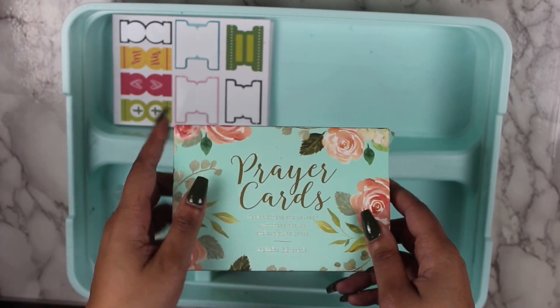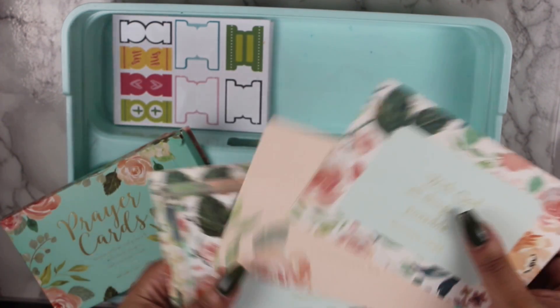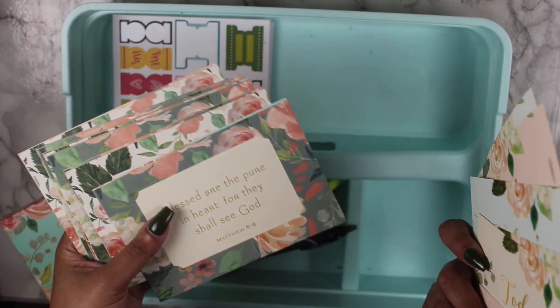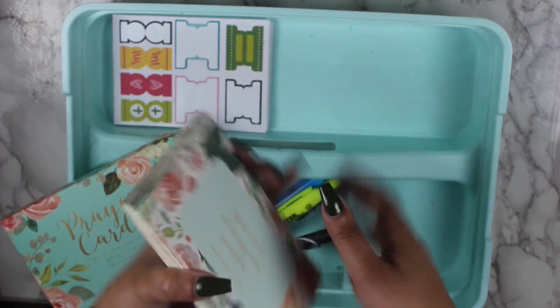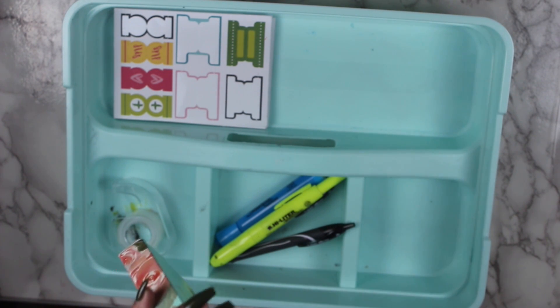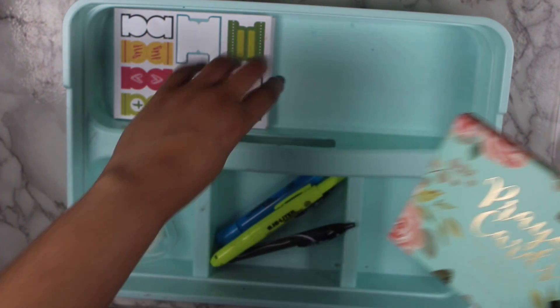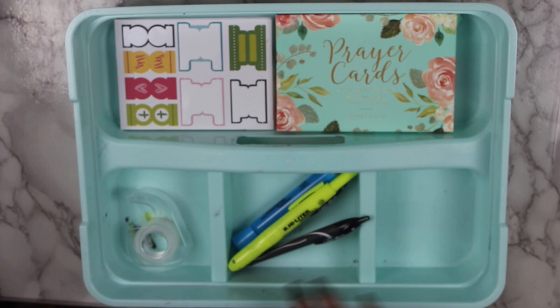I also have all of these labels that I was talking about, so I'm going to put those here. Then I also have these prayer cards — I got these from TJ Maxx and they're absolutely gorgeous. I have them in the box, but these are beautiful and nice to not just have in my stash but also if I ever did happy mail or wanted to give them out in general. I'm going to leave these in the box because I don't want them to get messed up, but I'll have them here in the top portion.